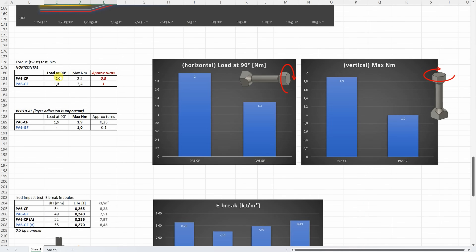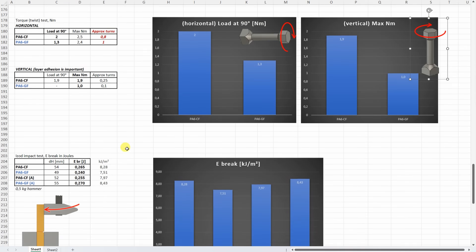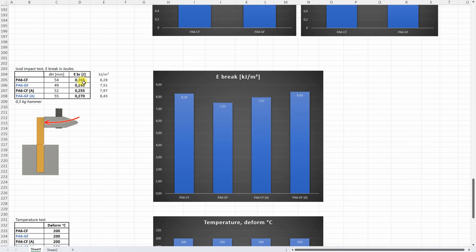On the torque or twist test, I record the load at 90 degree rotation — this is more important to me. The carbon fiber version was stronger on horizontally printed objects. On vertically printed objects where layer adhesion is important, the carbon fiber was again stronger. This was the first time I could make almost 90 degree rotation before the break. The glass fiber broke suddenly like any other material in this test so far. On the ISO impact test, the difference between types is not big — it is tougher than PLA/PTG but not tougher than ABS.